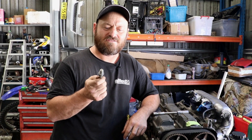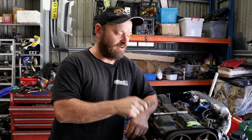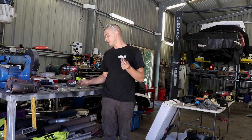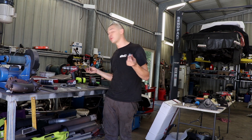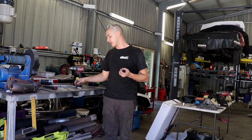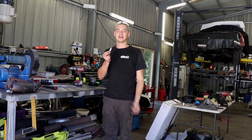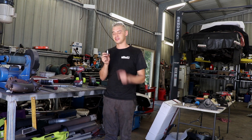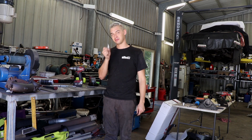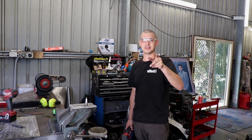Before we get too far ahead of ourselves, Woody's going to show you how to actually make this so you can make your own and utilise this technique. This is the finished product — that's just the end of the spark plug and we've got a 10x1.25 bolt here. The tools you're going to need are a drill, a couple of drill bits and a tap. Now you've got to remove this porcelain from the spark plug. I spent about 30 minutes last time smashing that out, only to realise you can just cut the top off this little ridge here and the whole centre comes out. Also don't forget your safety glasses.